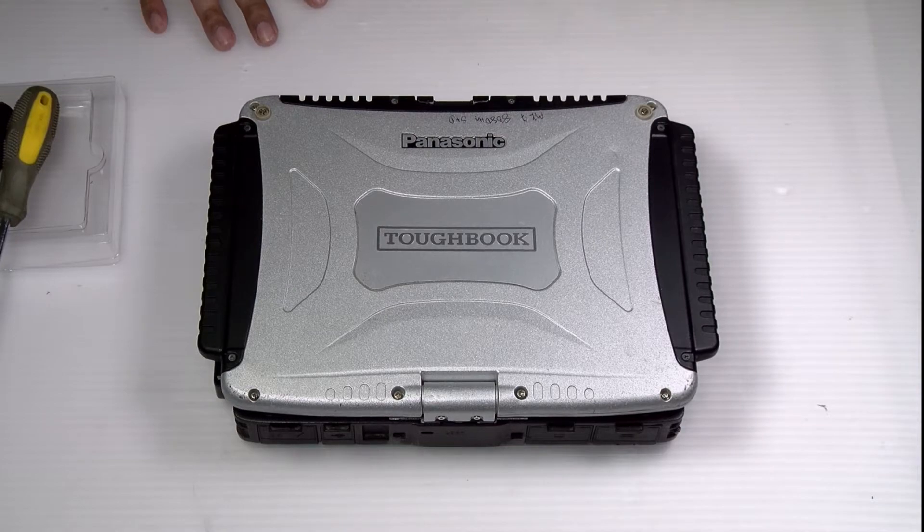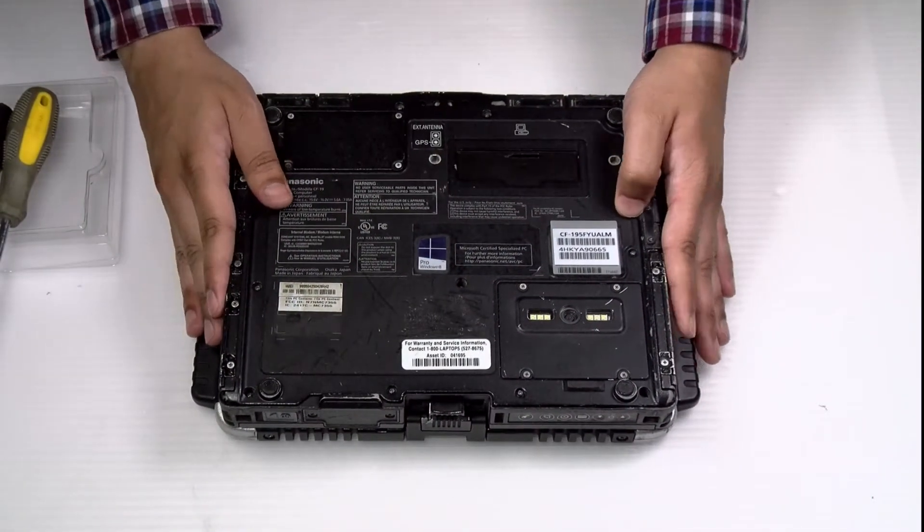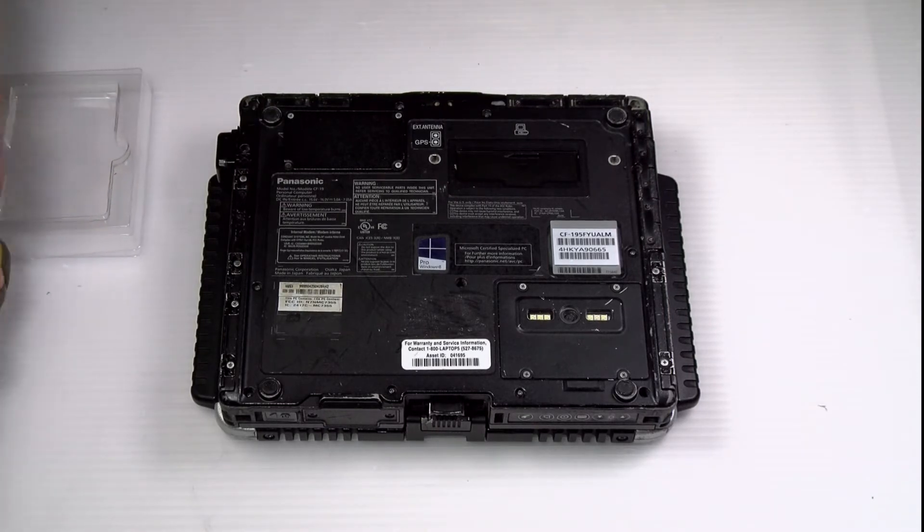Today we'll be replacing the WLAN card, or Wi-Fi card, in your Panasonic Toughbook CF-19. Flip it over — you have to remove all the screws on this bottom plate, besides the ones on the doors.